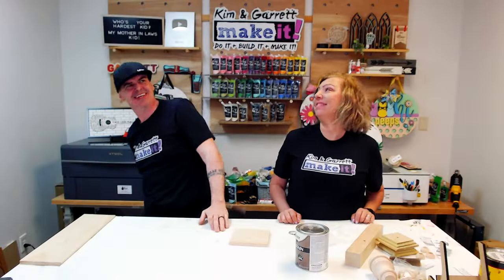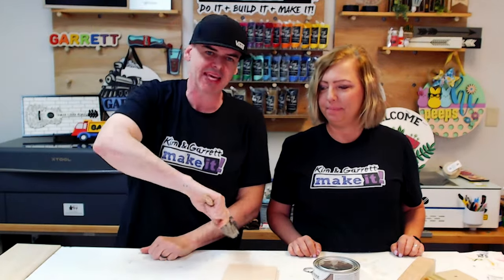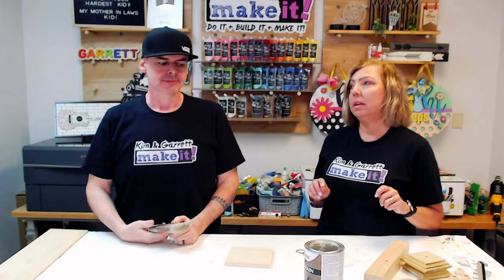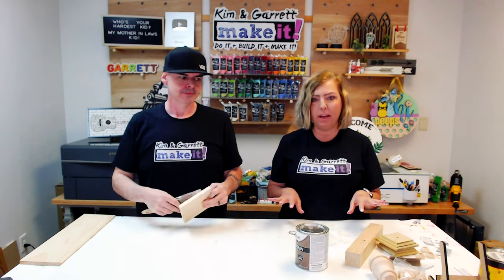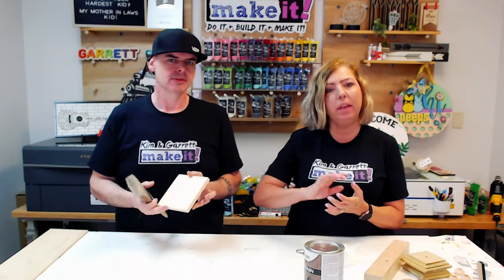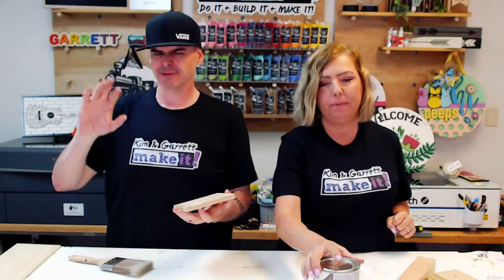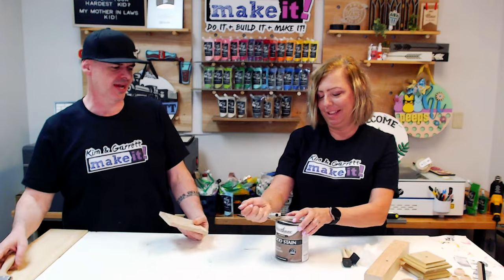Step three: paint and stain. We're actually going to stain first, then paint, then distress — similar to how we did our other project because we like that look. We'll stain everything first and let it dry, then give everything a coat of white paint. Once the white paint is dry we'll sand it, hitting the corners and edges to make it look worn and distressed — like this thing has seen some things and been around town.